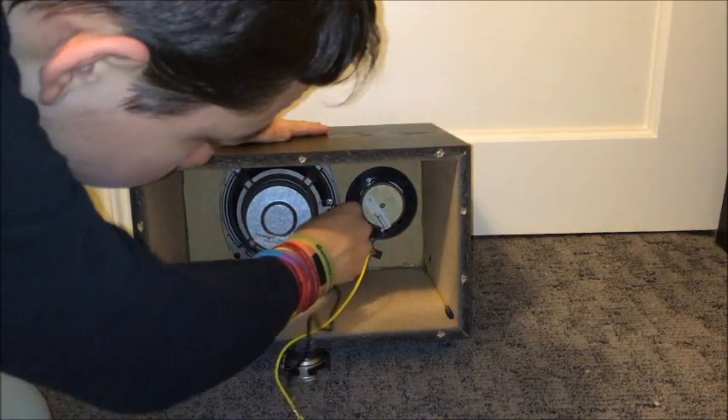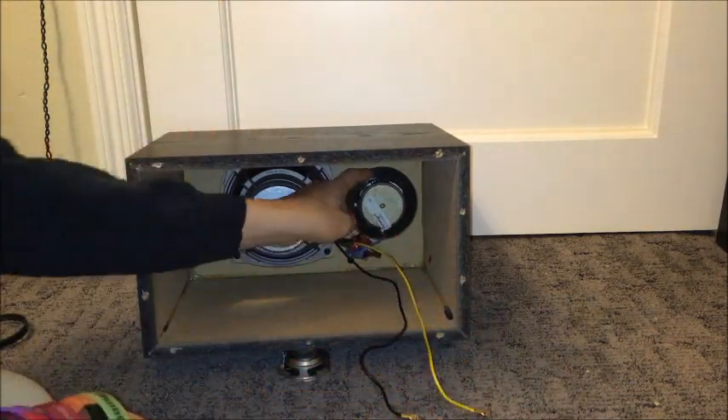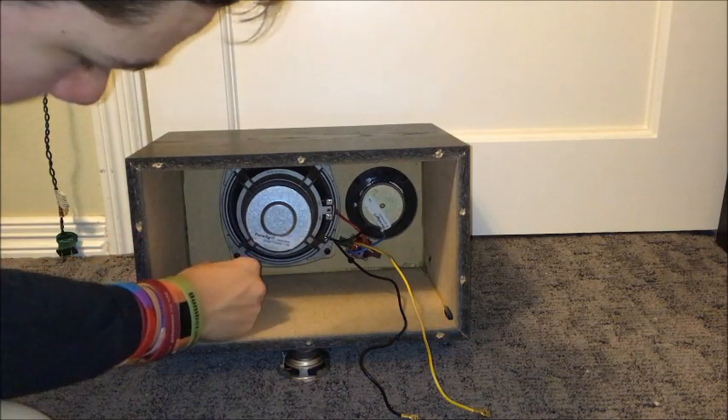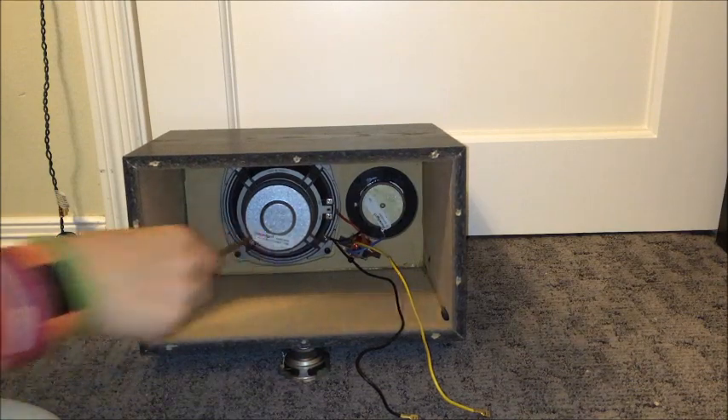First, I'm going to unplug the wires going to the woofer. The tweeter is none of our concern right now — there's no issue with the tweeter, no issues being caused by it. We literally just take off four screws holding the woofer in.